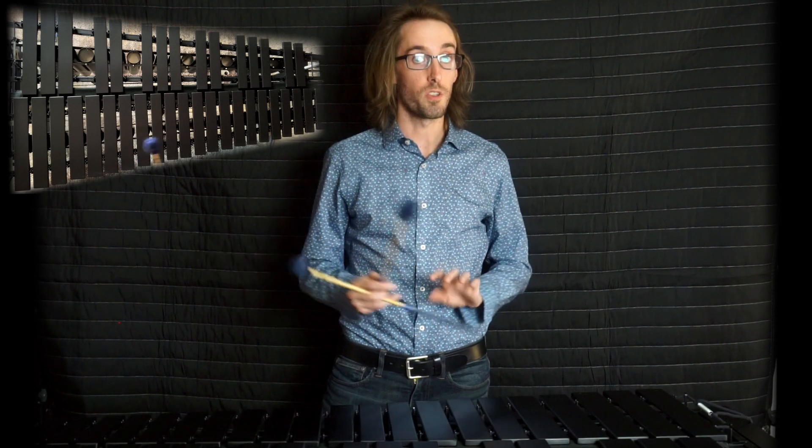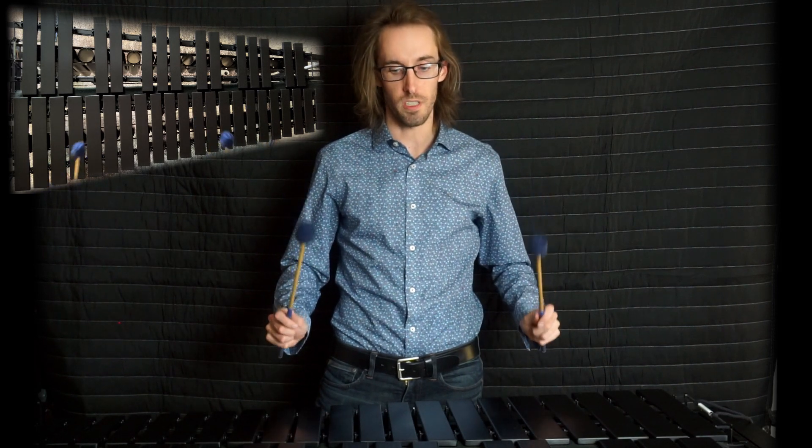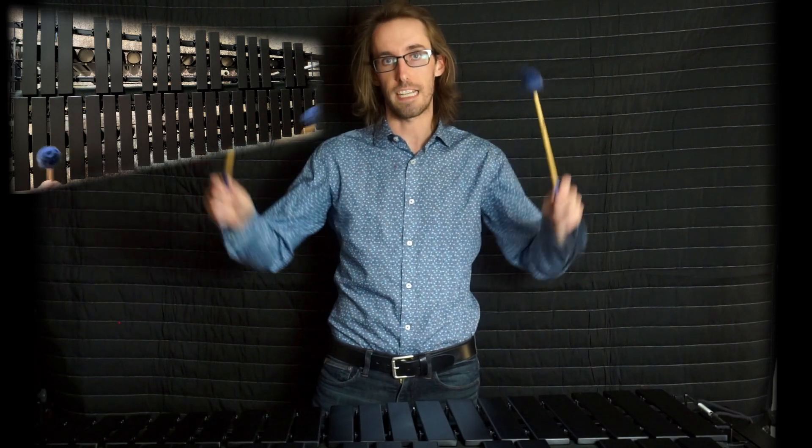With the legato stroke you can start to do it with the flop, which looks like this: you're at the top of your stroke, and then when you strike, lead with the wrist and get this kind of a flow.